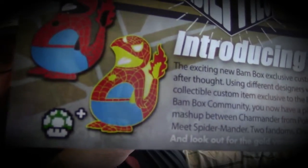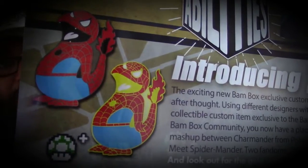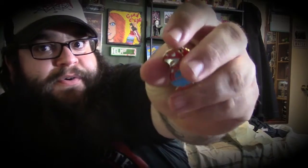BAM box, you guys are amazing. These are the two pins — you could have got the regular pin or the gold variant one-up pin. Glad I got the one-up pin. Turns out everybody got a pin and anybody can enter the Stan Lee giveaway, so it's not as exclusive as I thought. But that's it for the BAM box — once again BAM box has done an amazing job. I like this box! What do you guys think? Thanks for watching — please like, comment, and subscribe. Have an awesome day, bye!